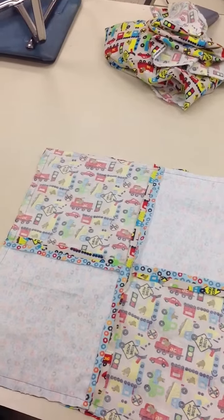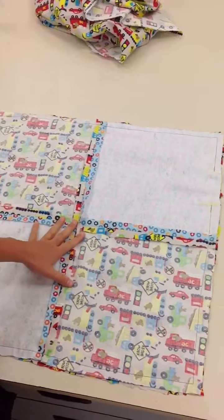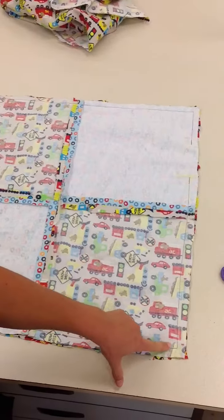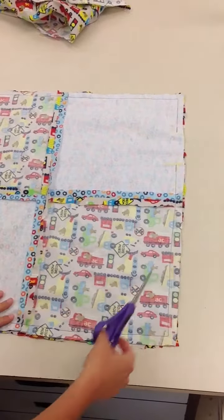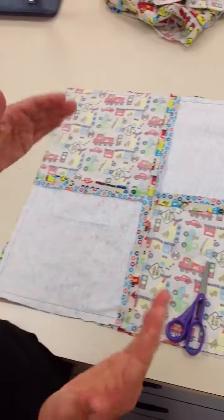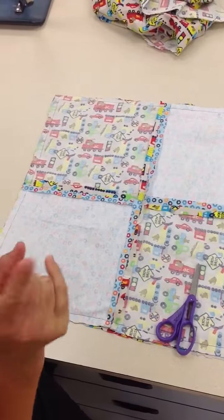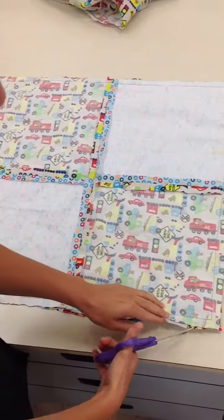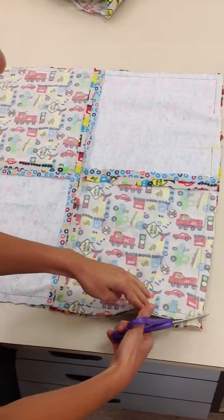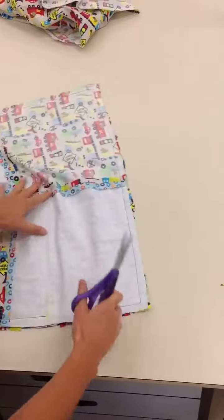Alright, I'm now ready to trim the corners at a diagonal. Please make sure you do not cut through the stitching. The reason why we trim these corners is when we actually flip it inside out, you're going to push those corners all the way out with a wooden stick to make sure they're nice and pointy. So you're going to trim around the corners at a diagonal as close as you can to the stitches without actually cutting the stitches.